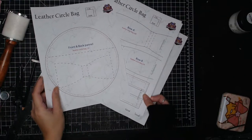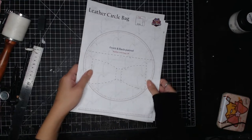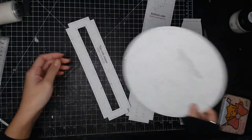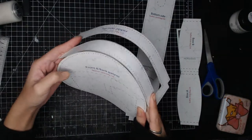Hi there, this is Veronica. Today I'll be making a circle back. You can get a template on Etsy from the link in the description below and paste them onto construction paper and make them into templates.